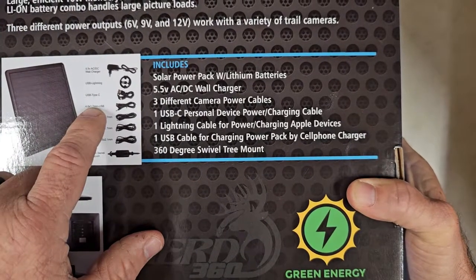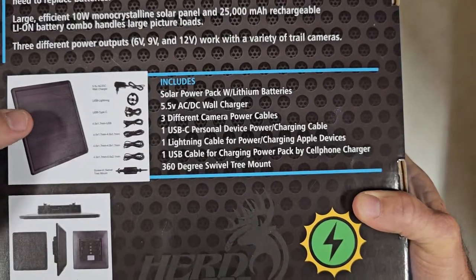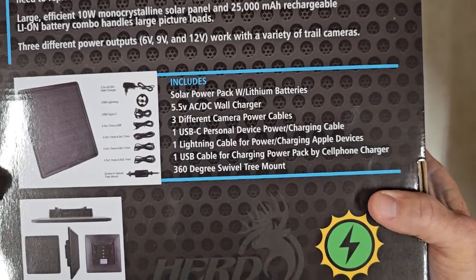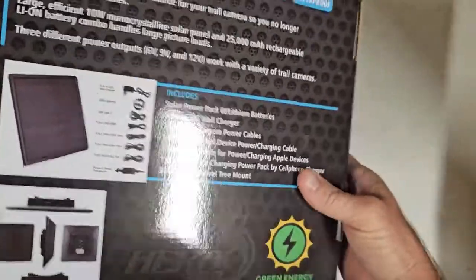There is also the 4.0 by 1.7 to USB — that's the USB-A plug. You can actually use that plug with our cell phone charging port to charge up the LiPo battery, the lithium battery from Tacticam that goes in their cameras.